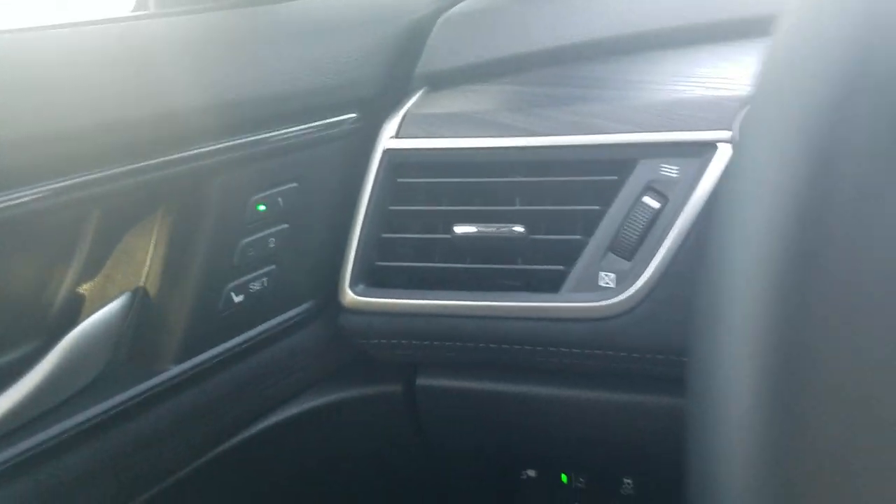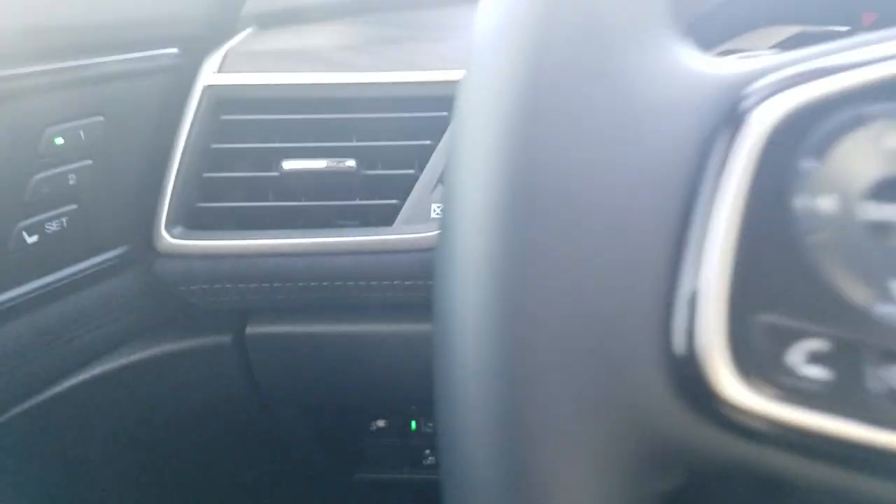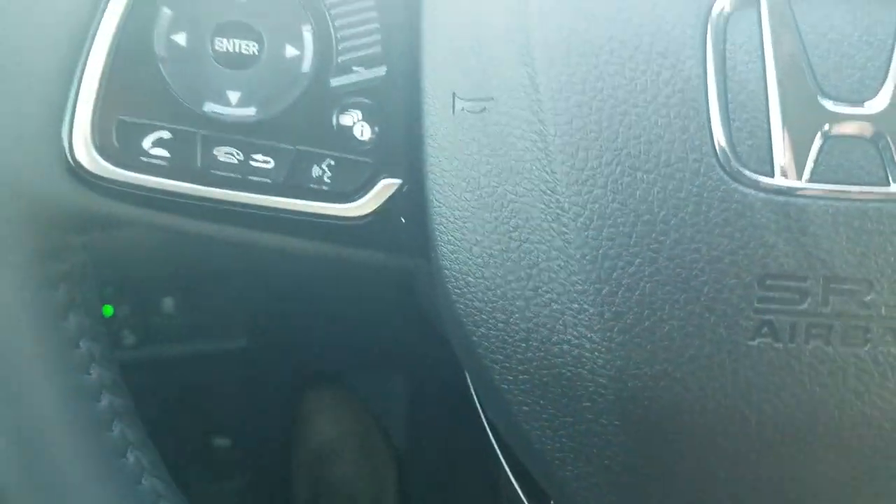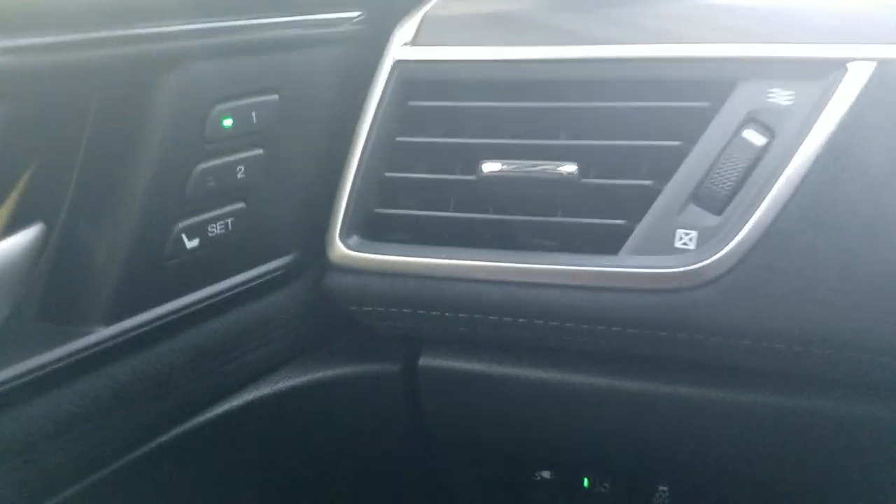Remember that on your keys there's a number on the back — driver one or driver two. You can correlate these to the keys, so the seat will adjust accordingly depending on which key is being used. Just keep that in mind.